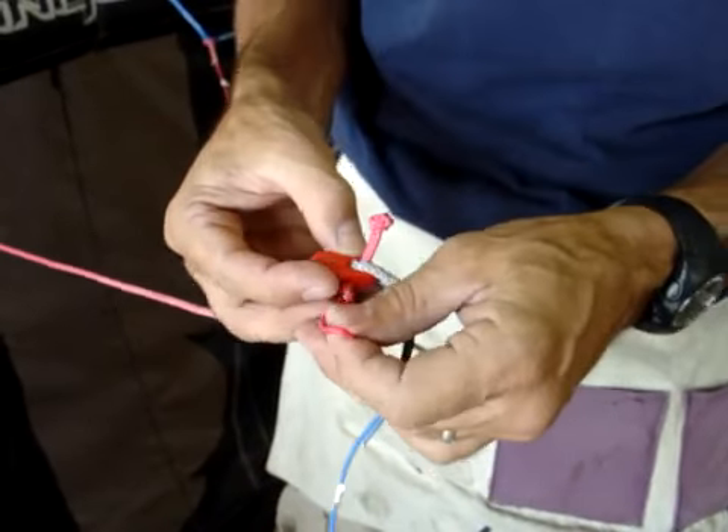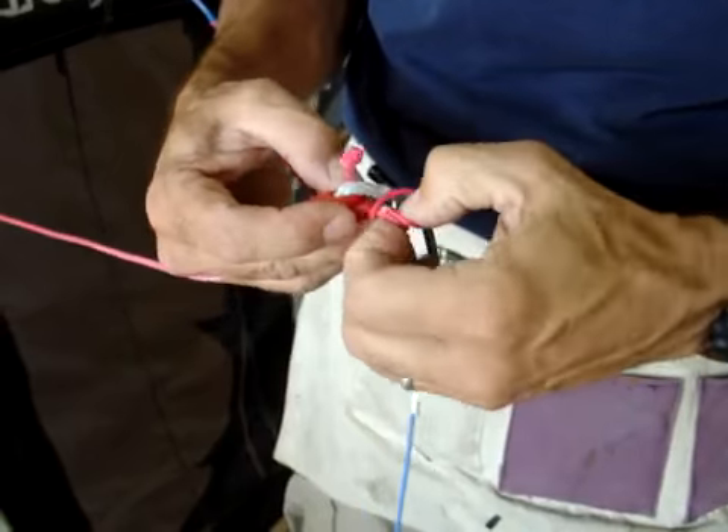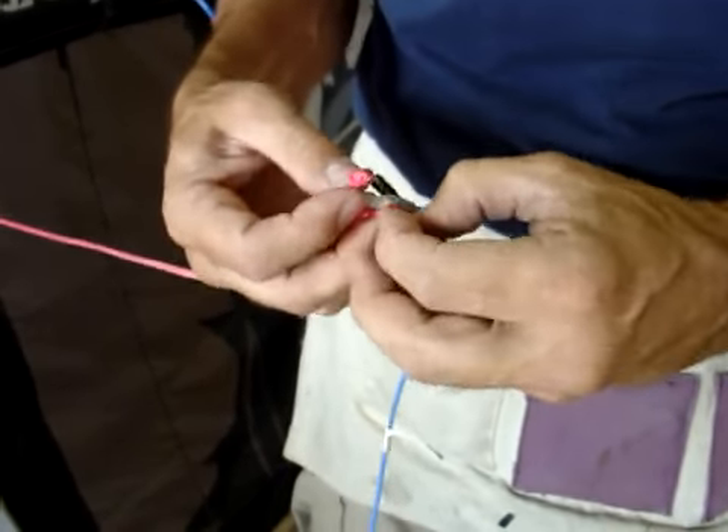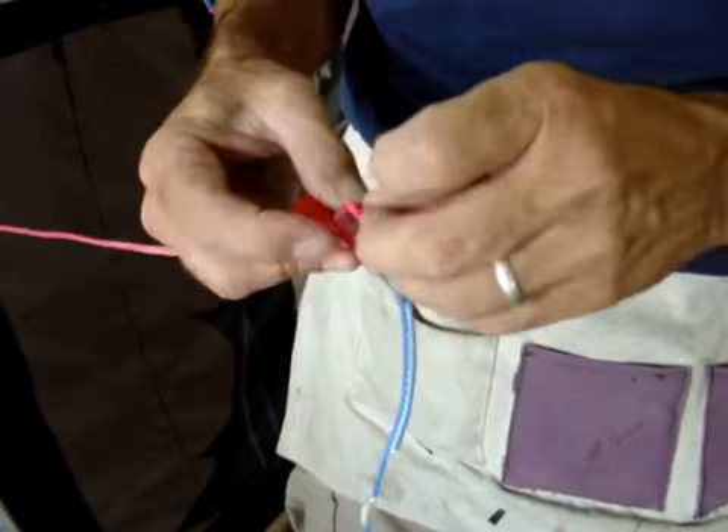It has a knot on one end and a loop on the other. Make a lark's head. Make sure to move it off to the side of the pulley so you have space to do this.